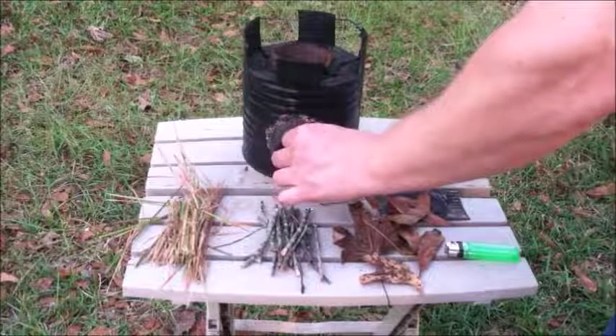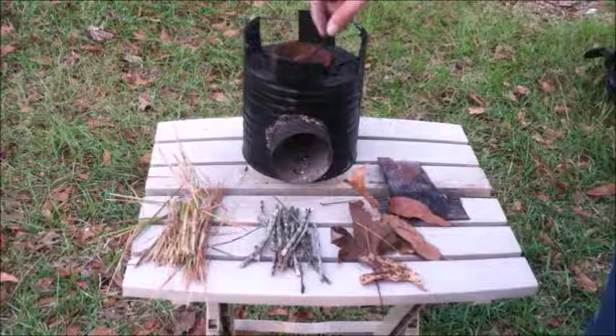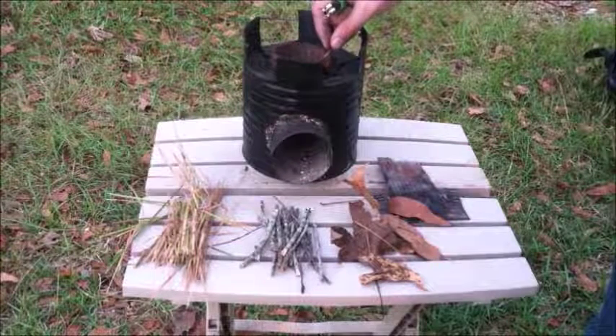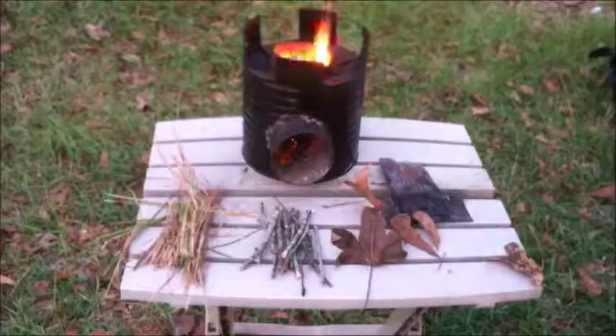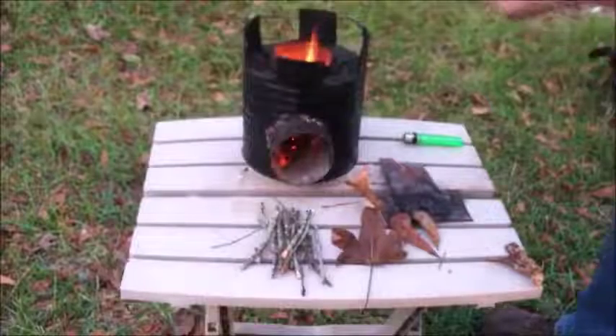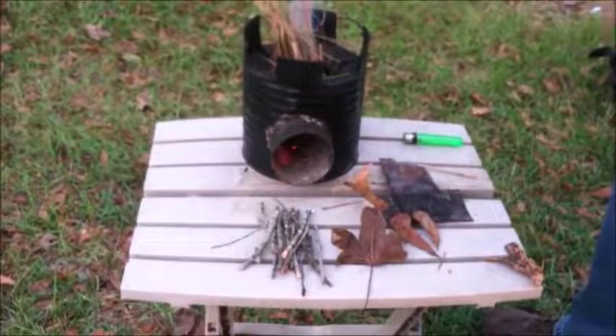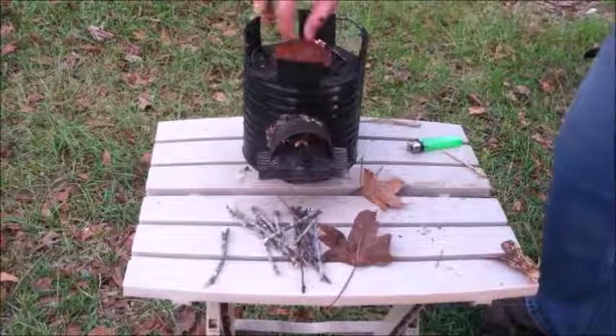Ignite the dry leaves and insert them into the base of the rocket stove, then put more dry materials in through the top. It is important to get a good fire going inside before inserting the twigs and limbs. Sometimes you have to put in more materials through the top in order to keep it hot enough to ignite the twigs.